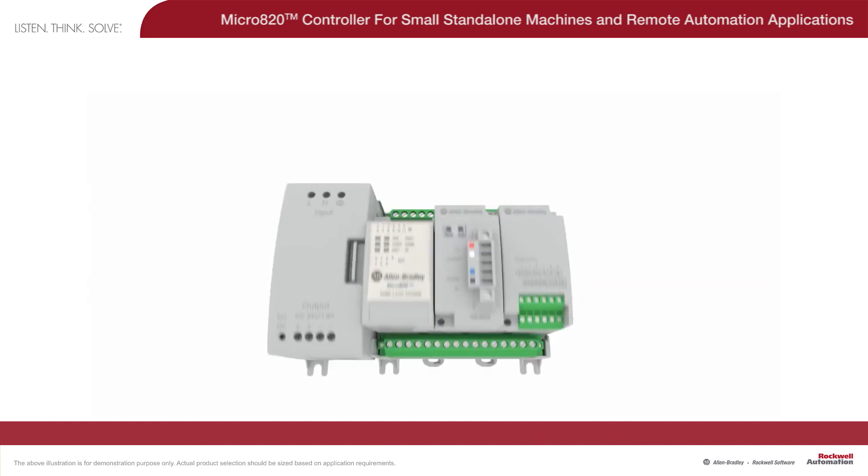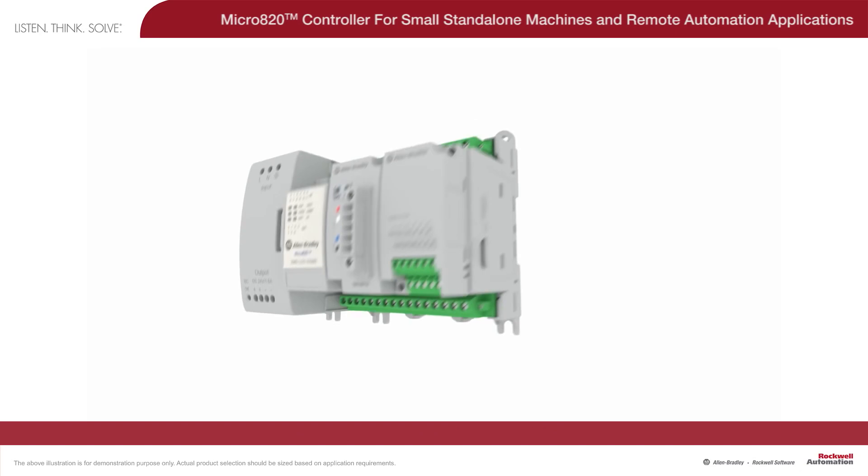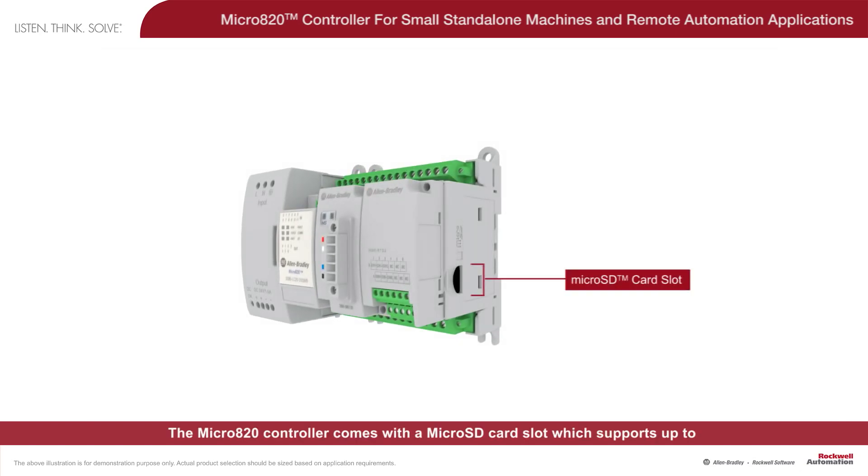The Ethernet port allows for Connected Components Workbench programming, RTU applications, and HMI connectivity. The Micro 820 controller comes with a Micro SD card slot, which supports up to 32 GB data size for program backup, data log, and recipe management.